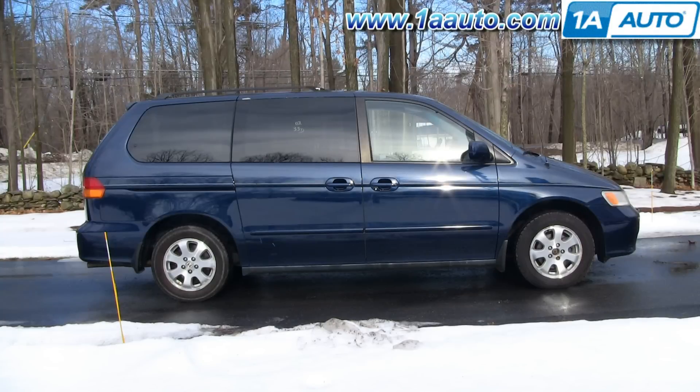In this video, we're going to show you how to replace the rear shocks on this 2003 Honda Odyssey. Same for any 99 to 2004. We show you the right hand or passenger side rear, and the driver side or left hand rear is the same procedure.